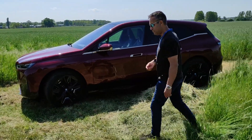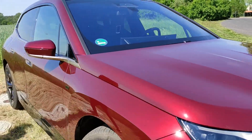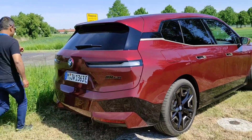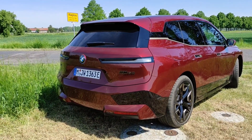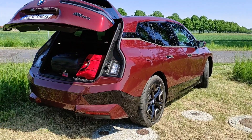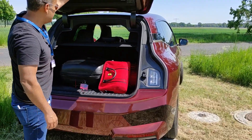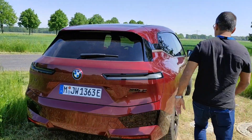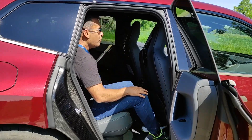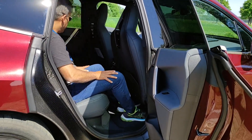Walking around to the back, we have these slimline LED tail lights. Boot capacity is reasonable — at the moment it's stuffed full of my luggage — but it's reasonably practical; you could get a good weekend's worth in there. The back seat offers plenty of room. I'm not hugely tall at one meter seventy-two, but I think even someone up to two meters or one ninety-plus would have no problems fitting in here.